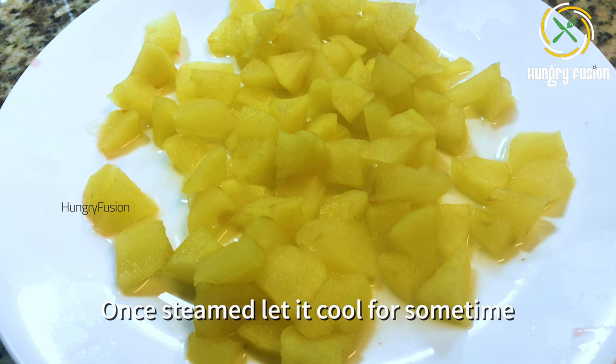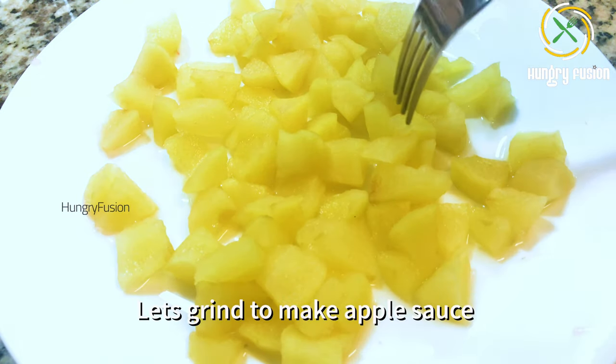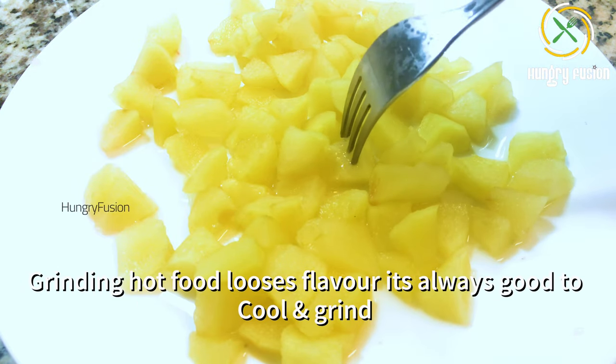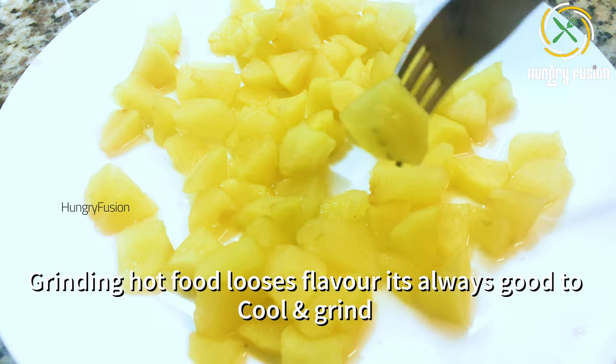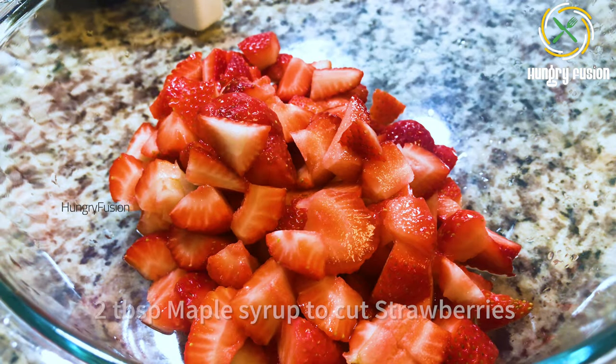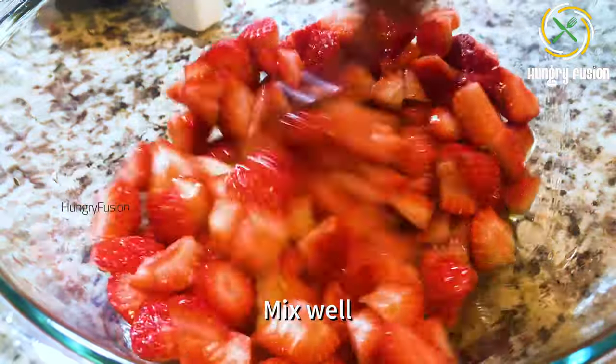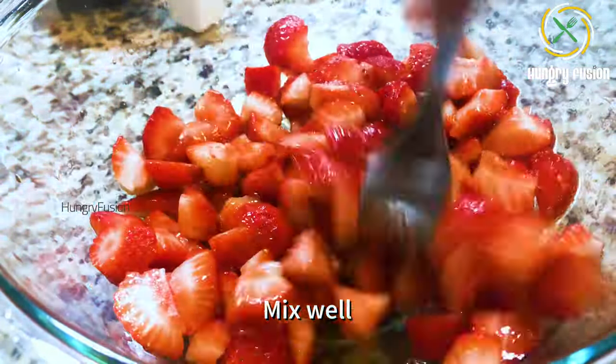Cut the strawberries into pieces and add them to a bowl. Once the apple is steamed, let it cool for some time, then grind it to make applesauce. Grinding hot food loses its flavor, so it is always better to cool it first. Grind it into a paste. Then add two tablespoons of maple syrup to the cut strawberries and mix well.